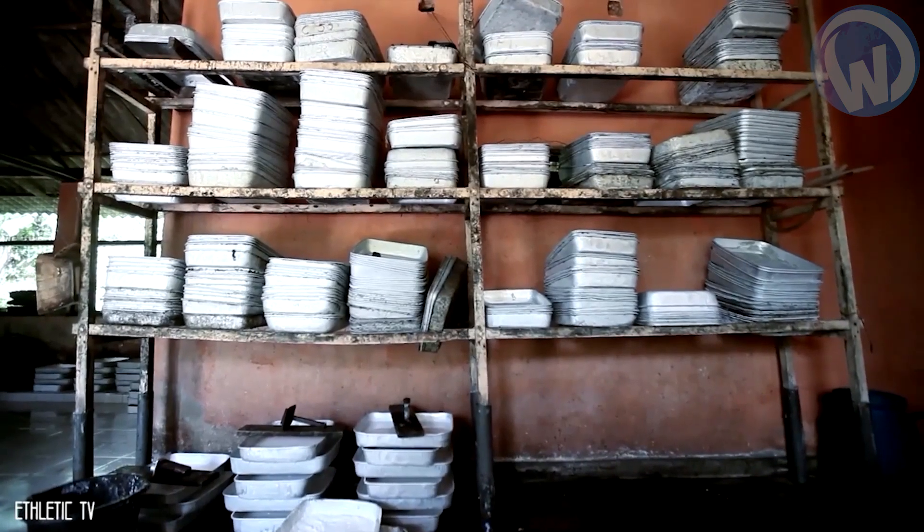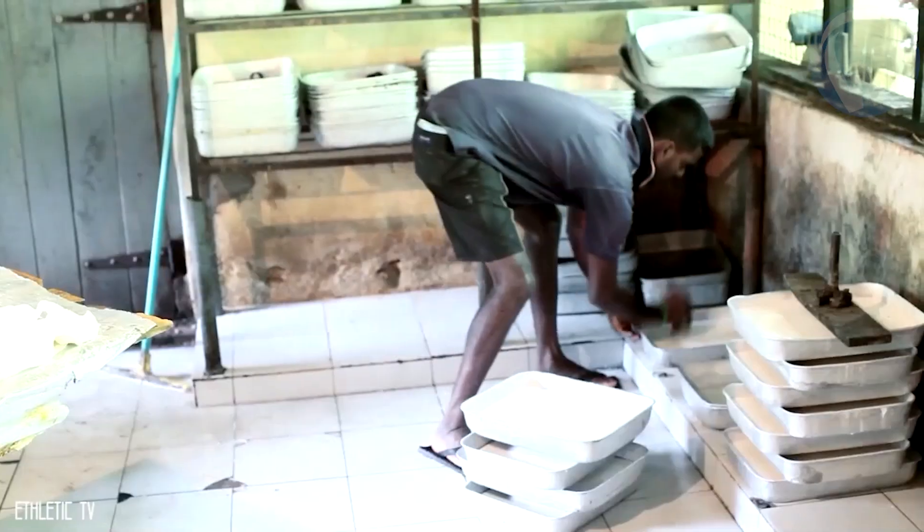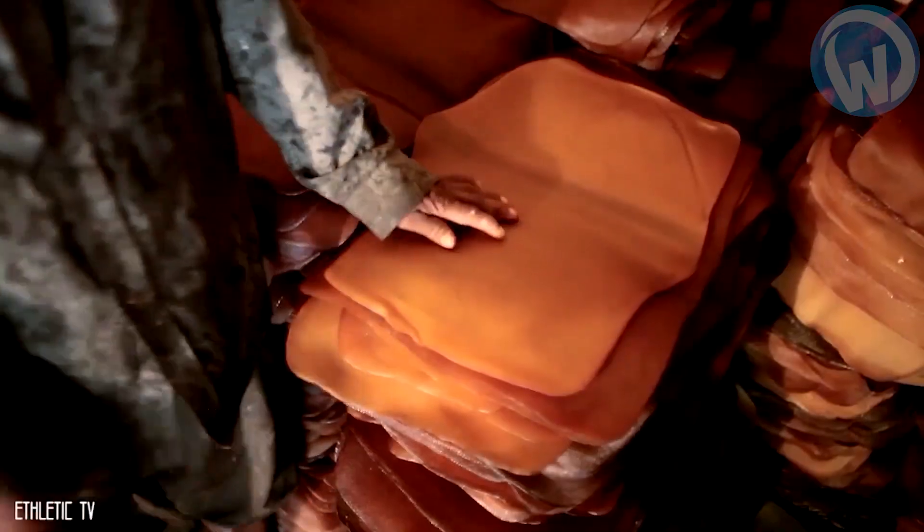After that time, the man takes the latex to a workshop where it is cleaned, formic acid is added and it is coagulated, before being rolled, rinsed and dried. This results in thick rubber sheets which, once processed, are ready to be exported.